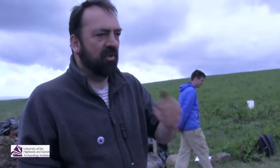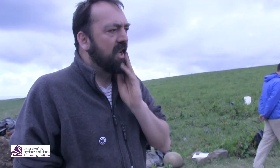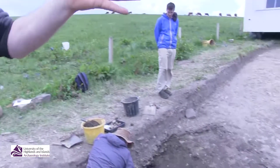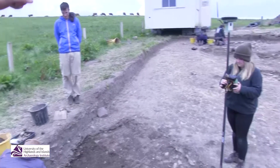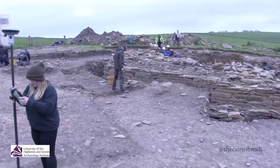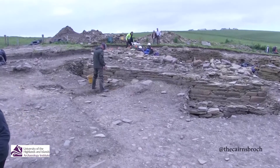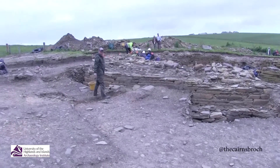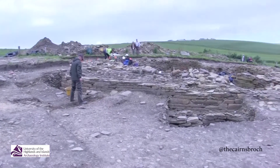On the south side of the Broch, this is an extension trench that we put in this year to get a better sense of the hinterland up against the Broch wall. There you see a lovely stretch of the Broch wall on its south side — that beautiful masonry coming through. It's just eye-popping, seeing that beautiful section of the curve of the Broch wall there itself.